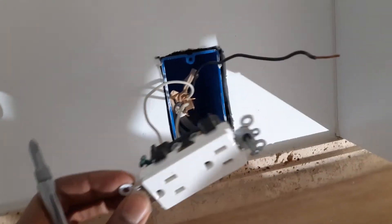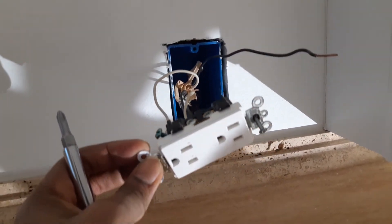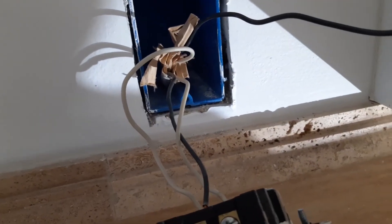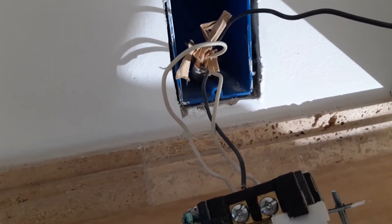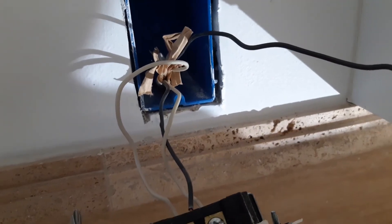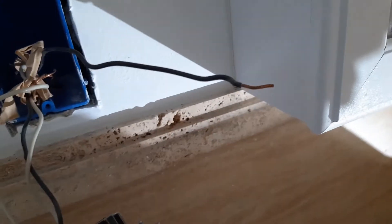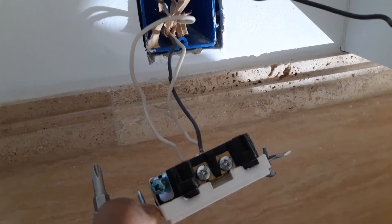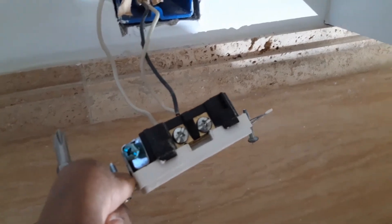We have turned off the power at the panel and we take out the regular receptacle. As you can see, we have two cables coming here, and then we have four wires: two neutrals and two hot wires. So we are going to put everything on the line side of the GFCI receptacle.